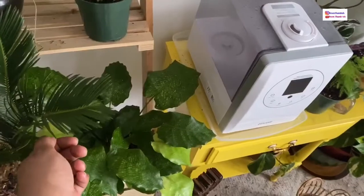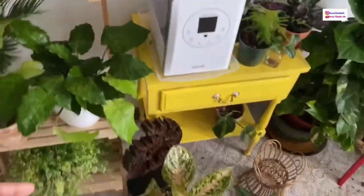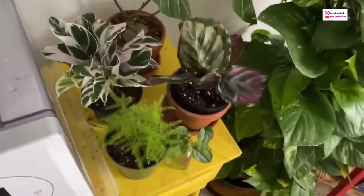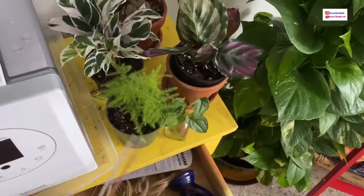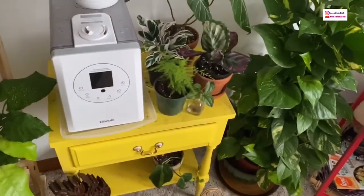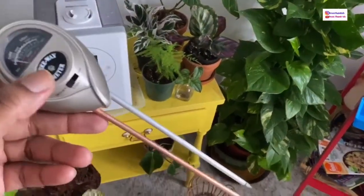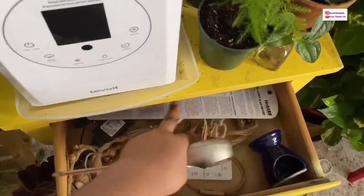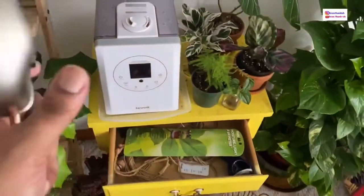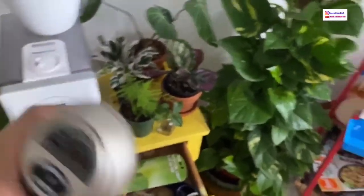I was filming a house plant tour video yesterday, so I was checking everything and some plants that don't normally get watered regularly were dry. I do have a moisture meter that also works as a light meter. It comes with a guide showing moisture numbers for many plants. To be honest, I use it mainly for my bigger plants.